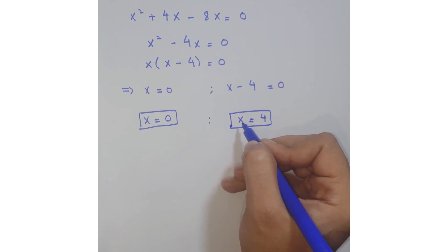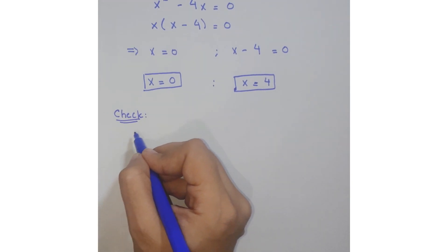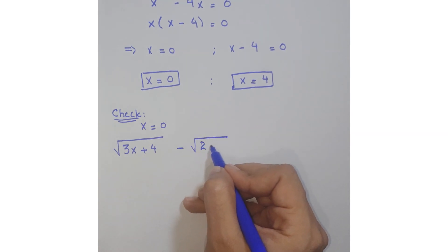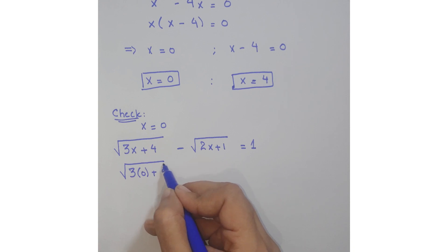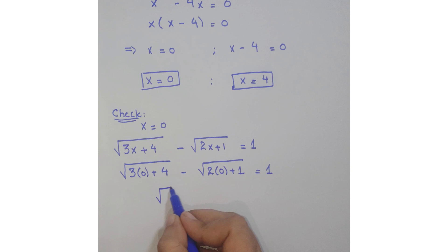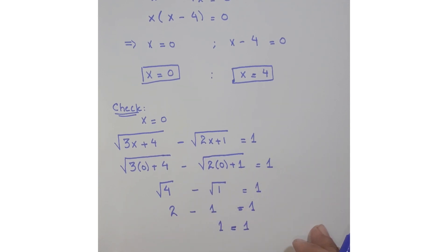Now let's check which solution is valid. For x = 0, substitute into the original equation: square root of (3·0 + 4) minus square root of (2·0 + 1) = square root of 4 minus square root of 1 = 2 minus 1 = 1. Since the left hand side equals the right hand side, x = 0 is a valid solution.